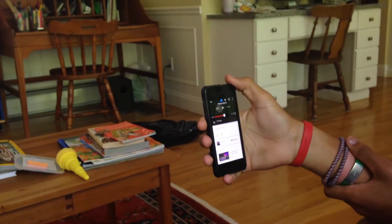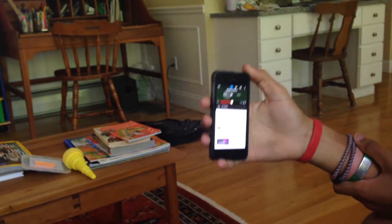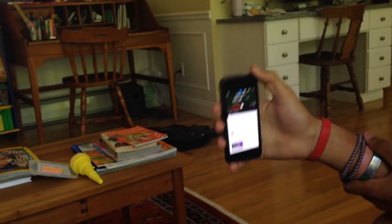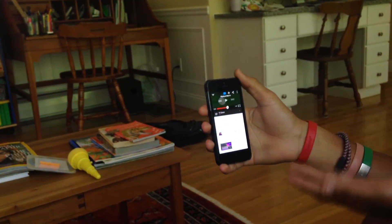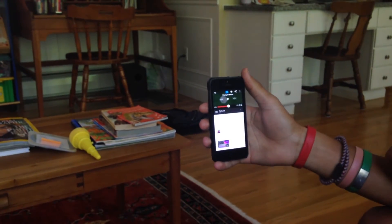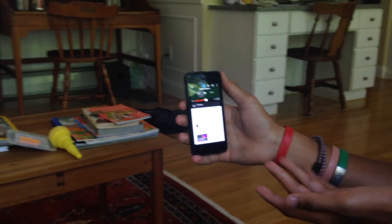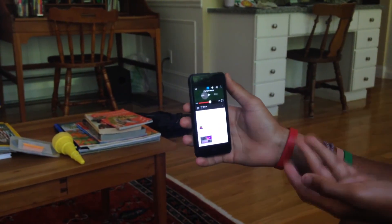So this is very versatile. It's essentially a remote control for YouTube, and you can display any content that you would like. There are many, many applications, and even more still in development, that are being built to work with Chromecast. It's only $35, so if you have the money, go out and buy one — it's very helpful.